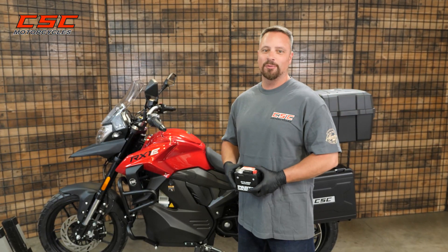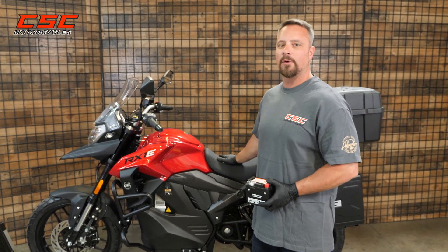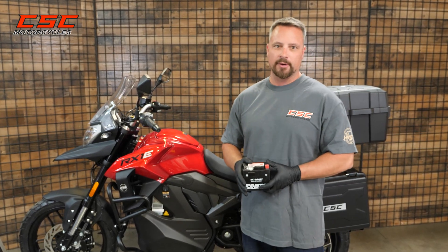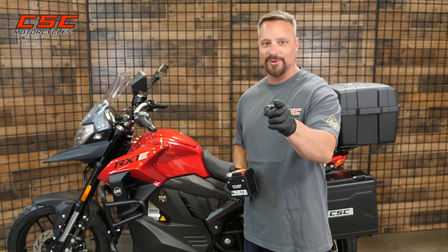Thanks for joining us once again at the CSC Garage. I enjoyed showing you just how easy it is to remove and replace the small 12-volt battery on your RX1E. If you need a replacement battery, we do have those and you can get them through our website with the link below. And until next time, enjoy the ride.